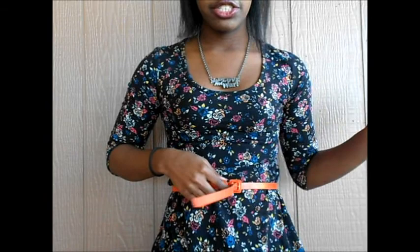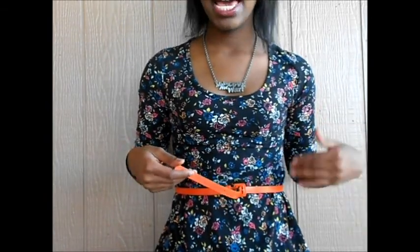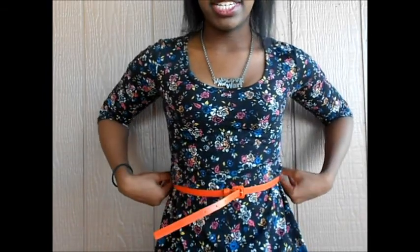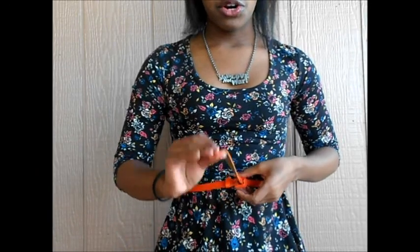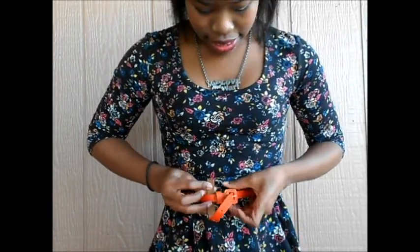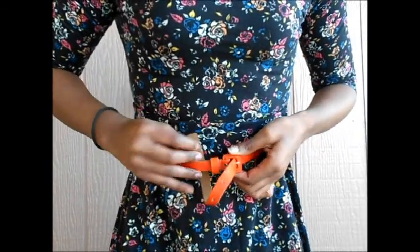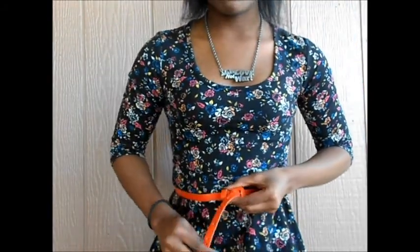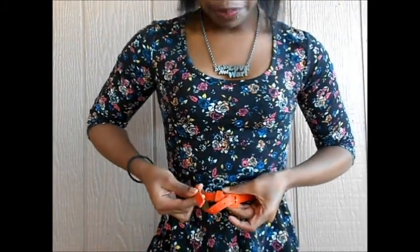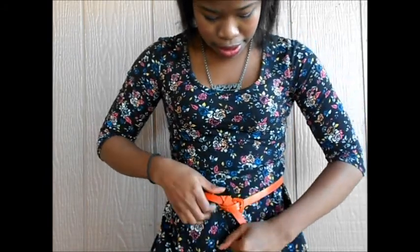Pretty much what you're going to do is take it and go to whichever notch you feel most comfortable with. I feel most comfortable on the last notch because that's the way it fits me best. Then you're going to take your band, wrap it underneath the belt, go underneath and slide it, and then tuck it in.